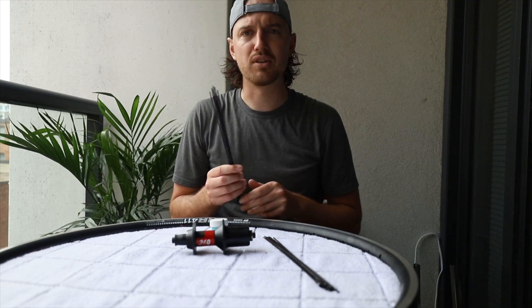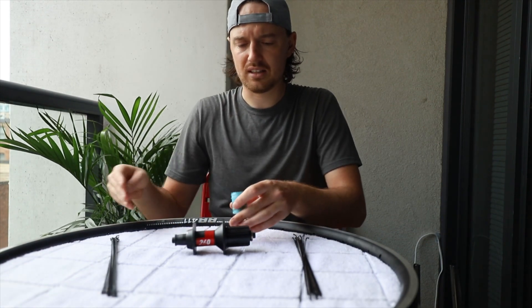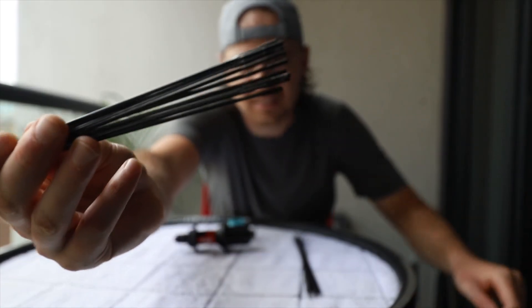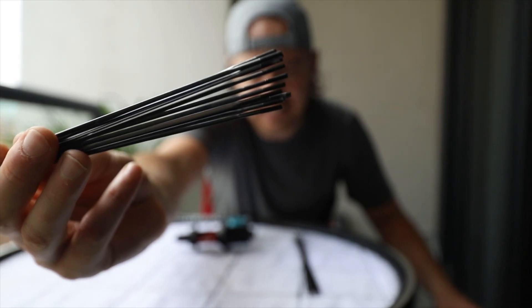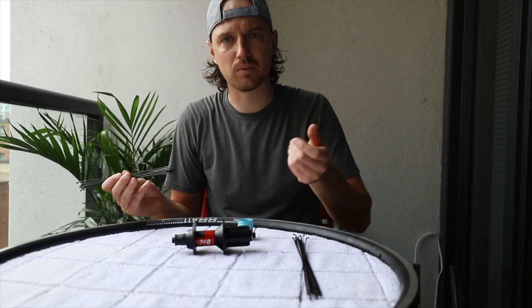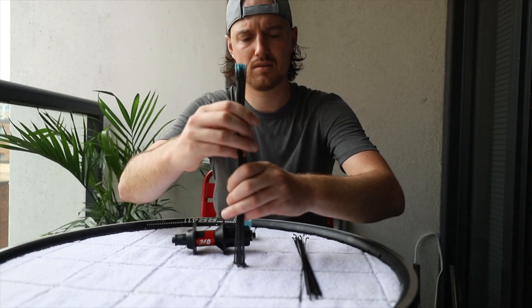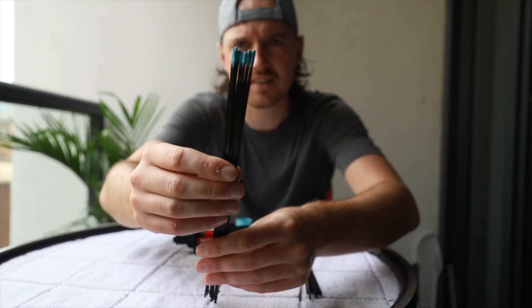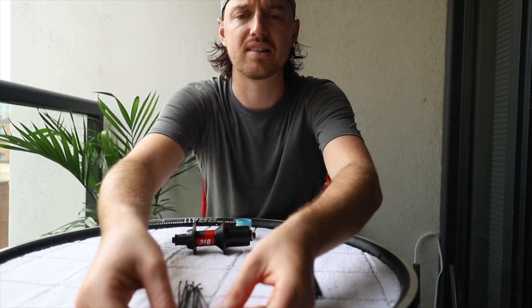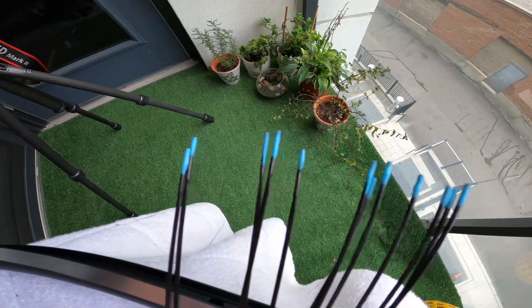The first step is to use a spoke thread compound — I have a spoke prep. The spoke threads are going to get dipped into this blue liquid, which will help the threads seal when they get screwed into the nipples. Once the compound is on all the threads, I'm just going to let them dry; it'll take about 10 minutes. I've got all the compound on the threads and I'm just going to wait for them to dry.